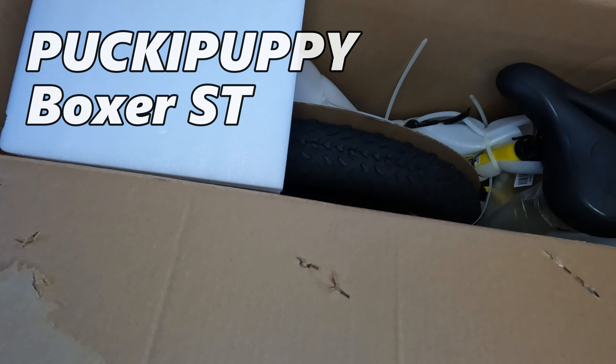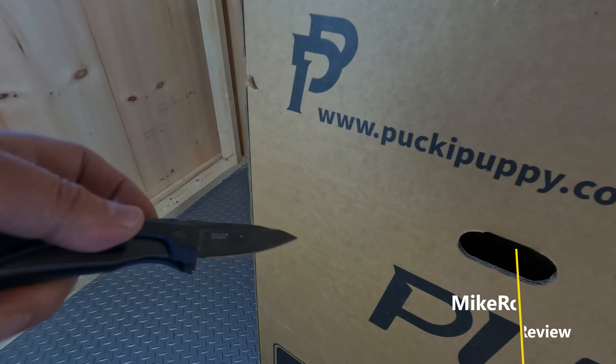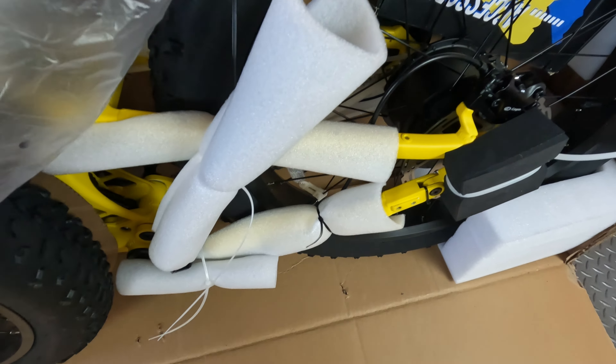The Pucky Puppy Boxer. Quick look at what's in the box — looks like it's packed nice and well. Let's chop this open and look at that banana yellow. Get it unpacked.